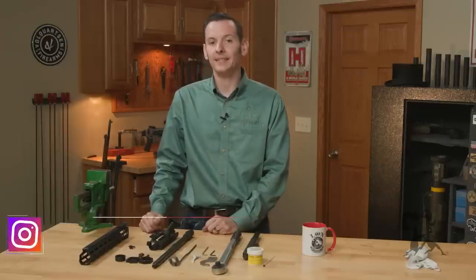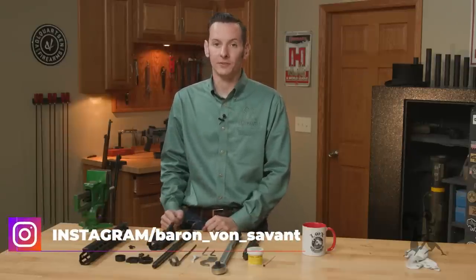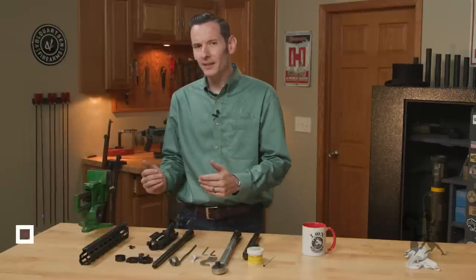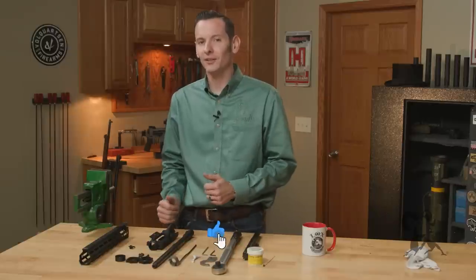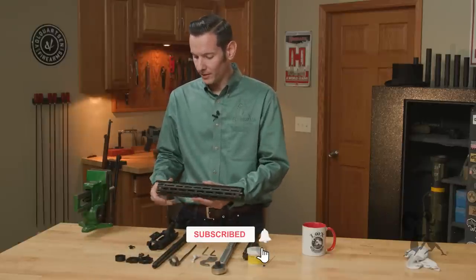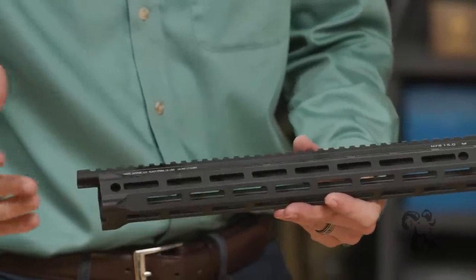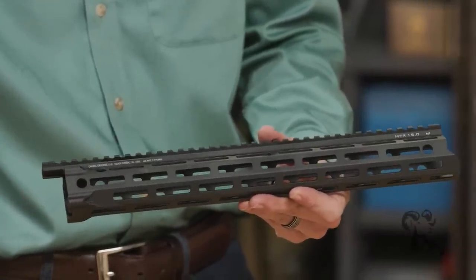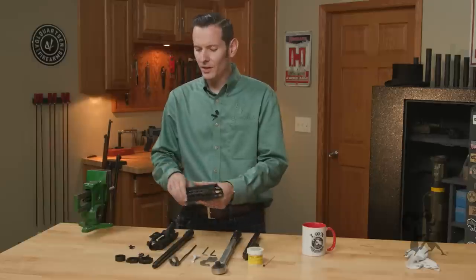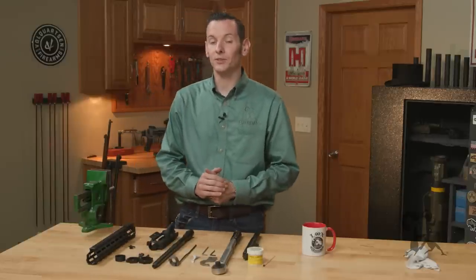Hi, Caleb with Brownhouse here. In today's tech tip we're going to be installing the Daniel Defense MFR rail. This handguard is one of the newer handguards from Daniel Defense and it is a full-length free-float M-LOK handguard. It mounts using a system somewhat similar to the traditional Daniel Defense style mount, so we'll go through that. But first let's talk about what tools we're going to need.